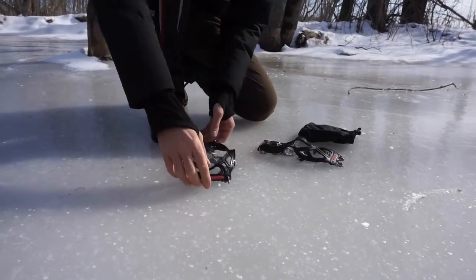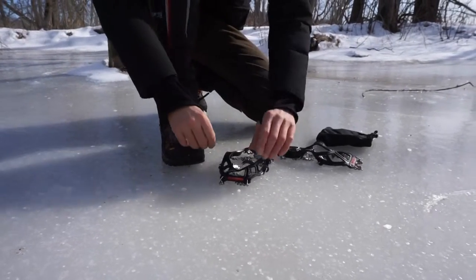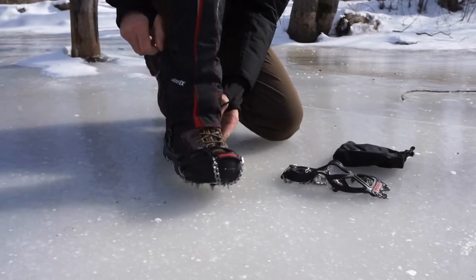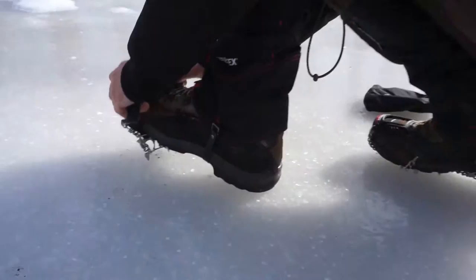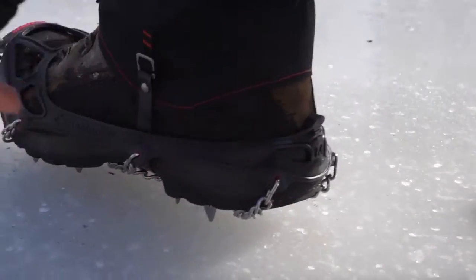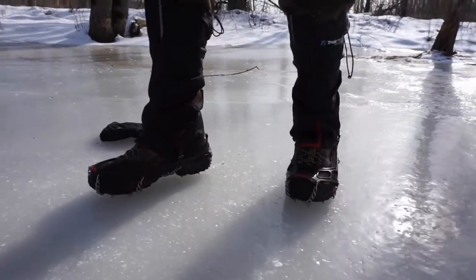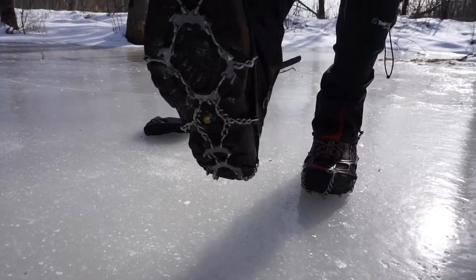We're going to see how these go on today. This is a size medium — goes up to a size 11 for hiking style boots. I'm wearing some Asolo hiking boots and I have a pair of gaiters on because we've got some snow on the ground. There's a little tab on the back. Going real easy — no problem. This is great.